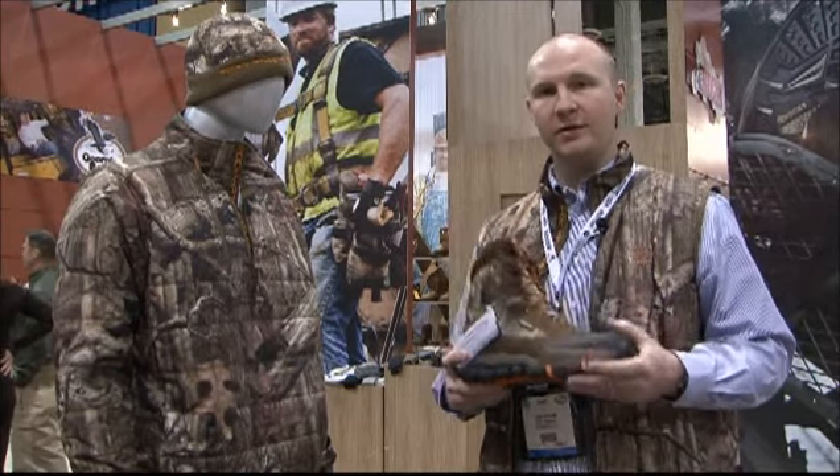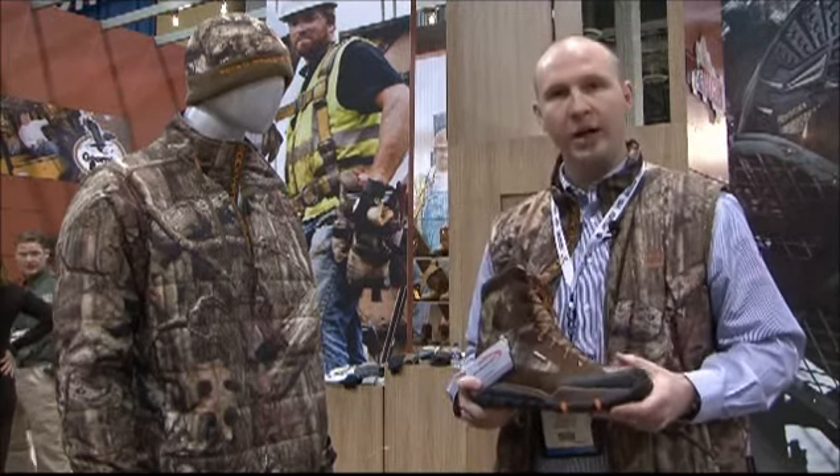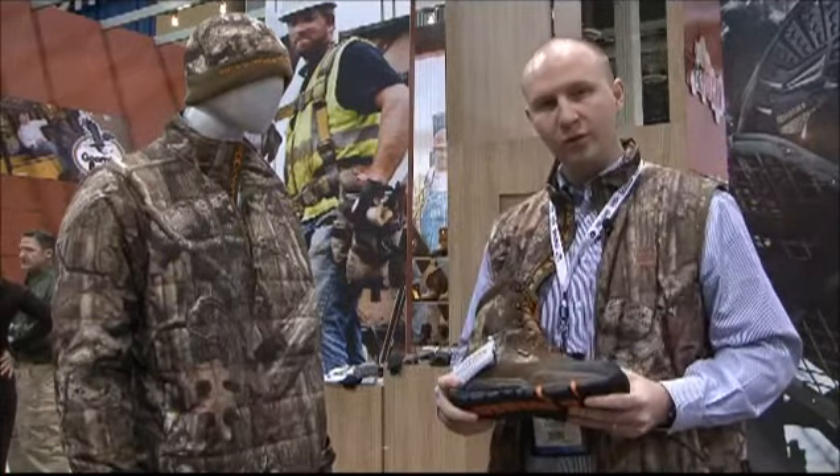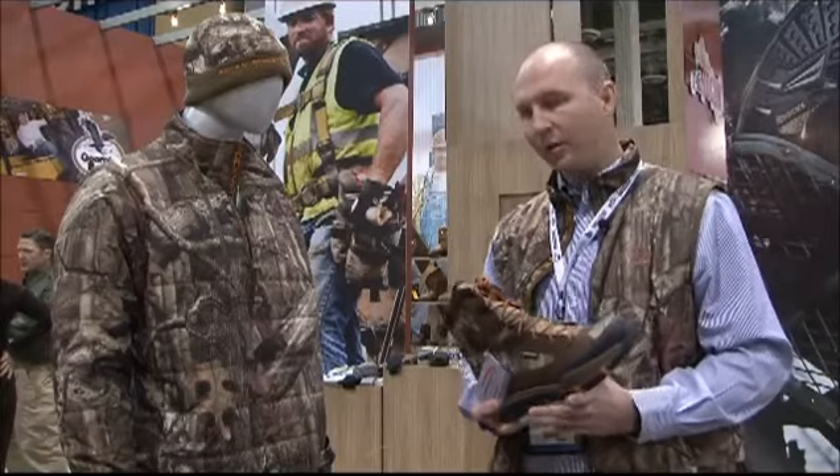Hi, I'm Steve Graham with Rocky Boots here at the SHOT Show, introducing the new Rocky Athletic Mobility line. I'm in front of Level Two, which is our medium weight level for Rocky Athletic Mobility.